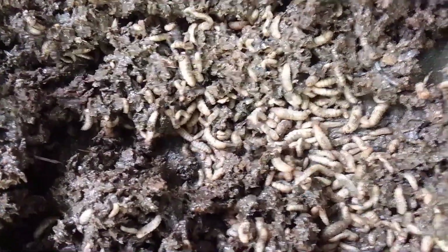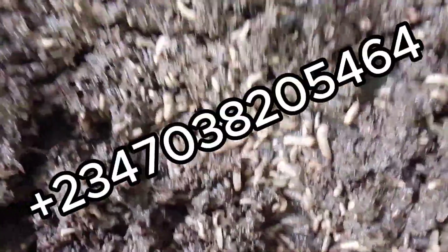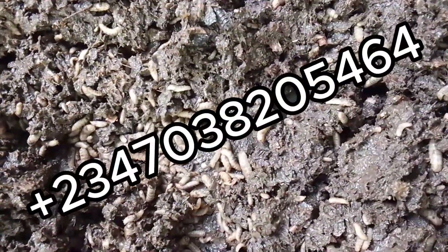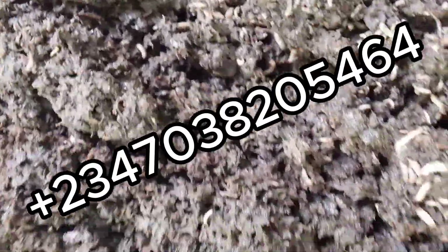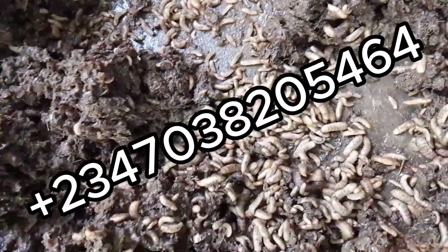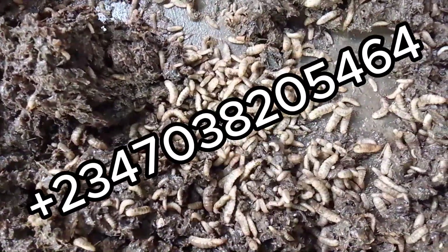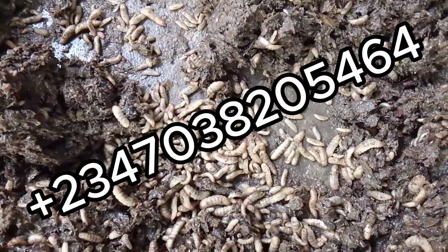That is why we advise mixing cow manure with other substrates if you want to feed your BSF larvae with cow manure. Those are our results. Thank you and you're welcome. Don't forget to subscribe to our YouTube channel for more informative and educational videos on black soldier fly larvae.